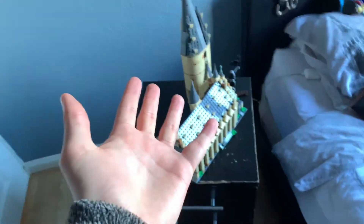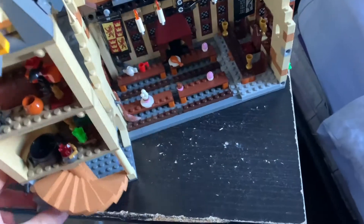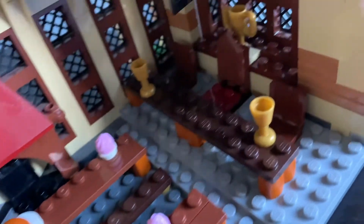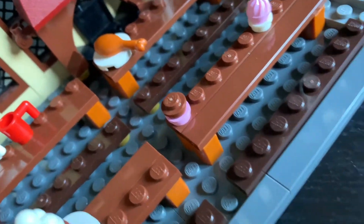Voila, it's done! I'm going to turn it around here just so you can see the comparison of how it looked before and how it looks now. Oh dear, look at that — looks as good as new, not a speck of dust anywhere.